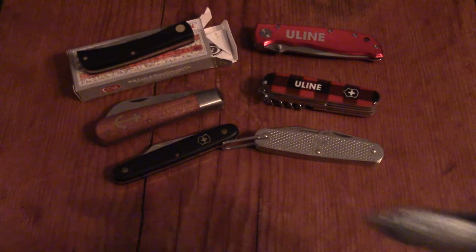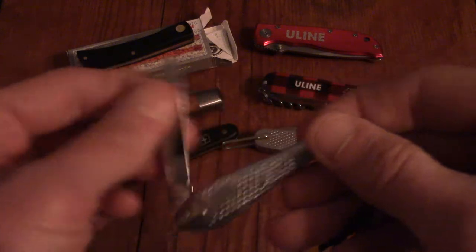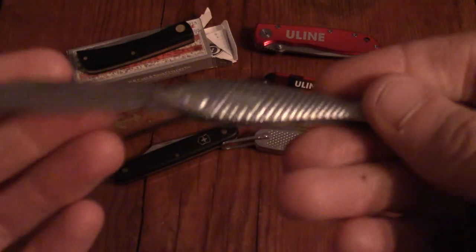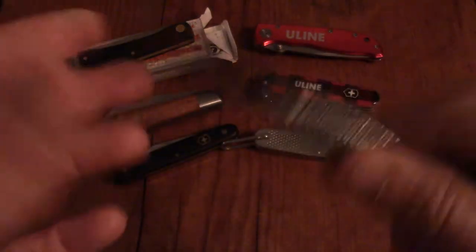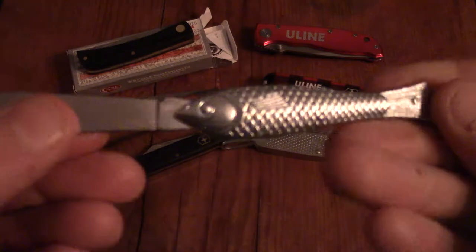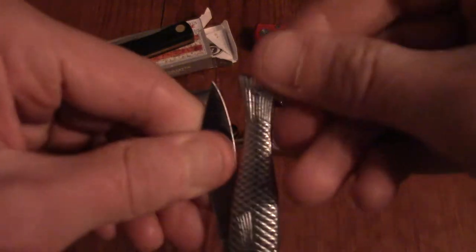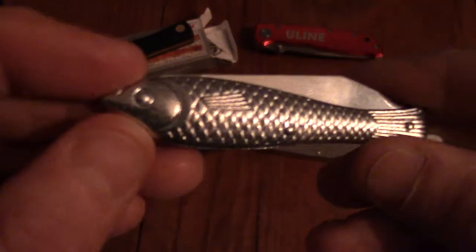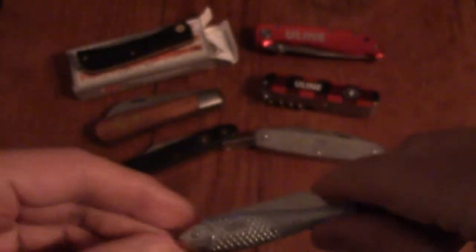My daily driver — the one I keep in my pocket, what the kids call the EDC, everyday carry — is this little guy my girlfriend picked up. It's a little fish knife. I don't really know much about it; I think it's from the Czech Republic or something. But it's just a cute little knife. It stores nicely in my little coin pocket, and it's nice to carry every day. Just a cute little fish knife.